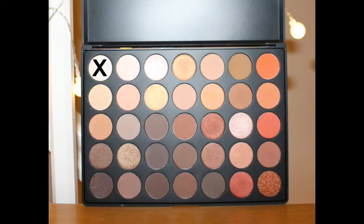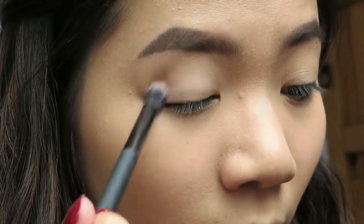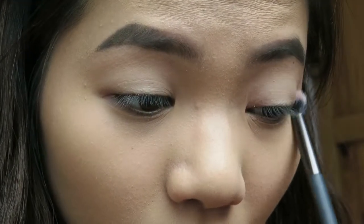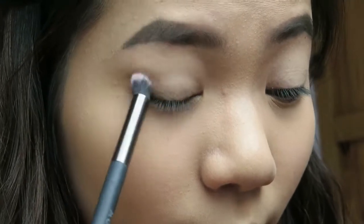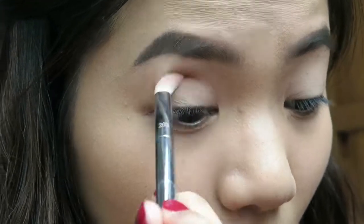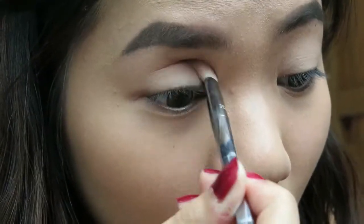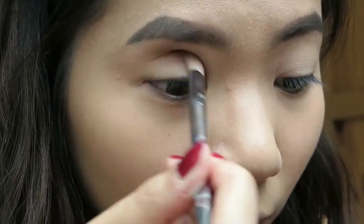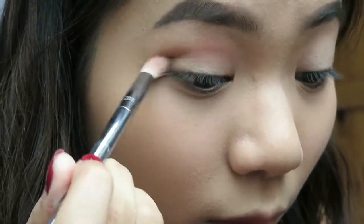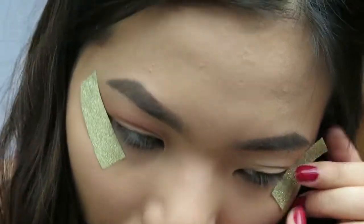Moving on to the eyes. I apply this light beige shade all over my eyelid as a base so that all the eyeshadow later on will be easier to blend. Then this reddish brown will go onto the crease. This step requires patience — the more you blend, the better. I'm putting in the effort for a nice and clean finish.